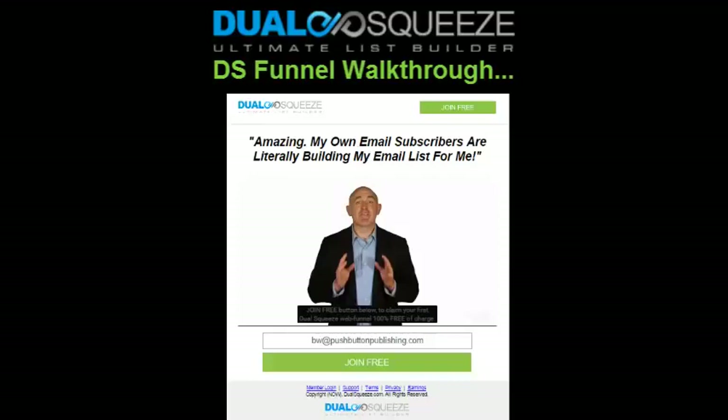In the meantime, you want to be building your email list as big as possible as a free member, because the list you build is yours alone and you're allowed to promote whatever products or affiliate offers you want to your list — meaning you can still make money as a free version member. Our free list builder is extremely powerful, and it'd be a huge mistake to think you're not benefiting in a very significant way just because you can't upgrade at this time.